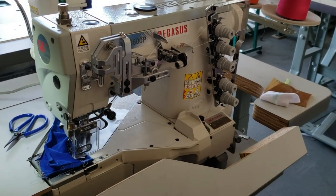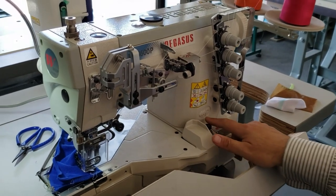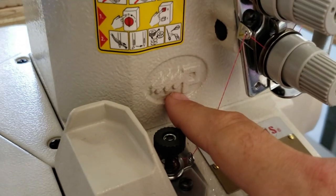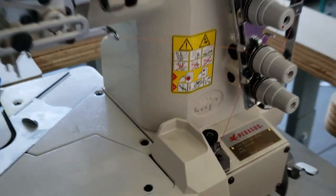If you remember 25 years ago, they used to be Wilcox and Gibbs — that's why you have this branding here. The company used to be Wilcox and Gibbs, and Pegasus bought them. They're really, really good machines.